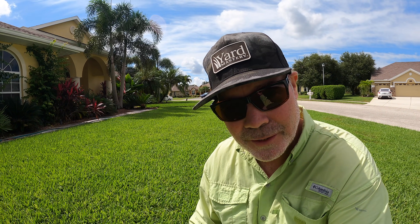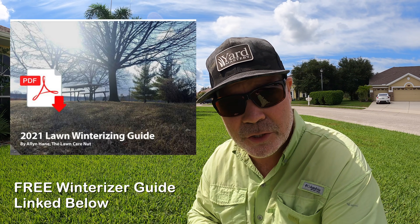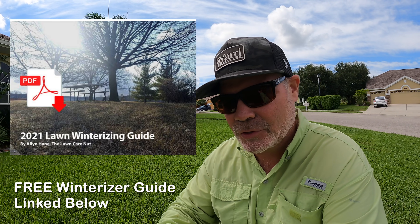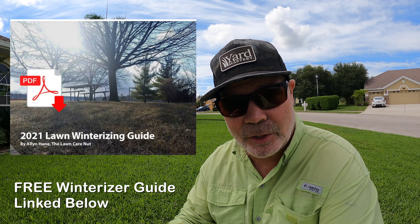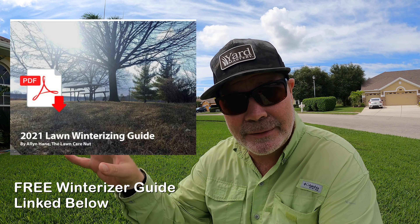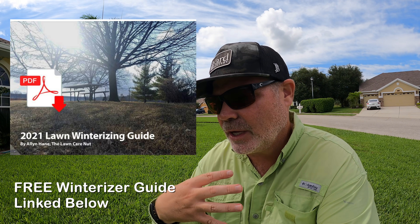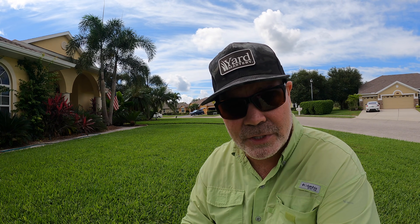What's up y'all, I'm Alan Hayne, the Lawn Care Nut. Thanks for coming back for yet another week. Before we get going too quick here, I want to let you know that I have a free winterizing guide - a free guide to winterizing your lawn. So many questions coming in this time of year about that. You can click below for an immediate PDF download. It's all my opinions and recommendations when it comes to winterizing your lawn, both cool and warm season.